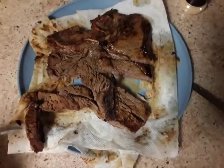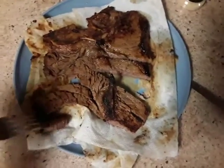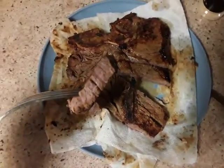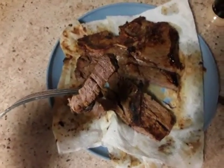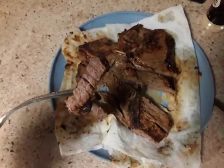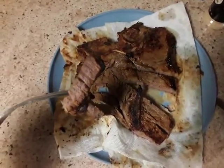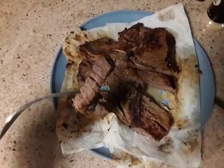And remember, this is how a porterhouse steak is supposed to be done. No questions about it. If you like it pink, there's no use to eat it — you might as well just eat it raw out the pack. But make sure you stop by again and you'll get some more cooking like this.